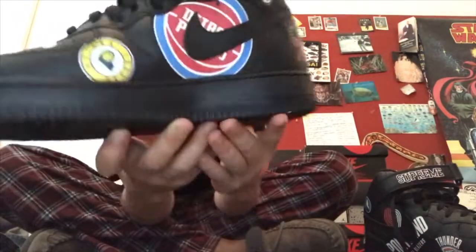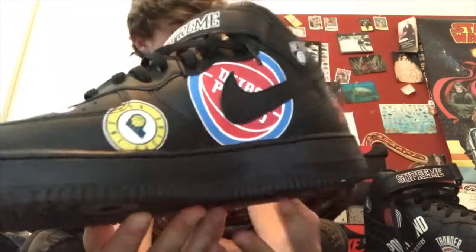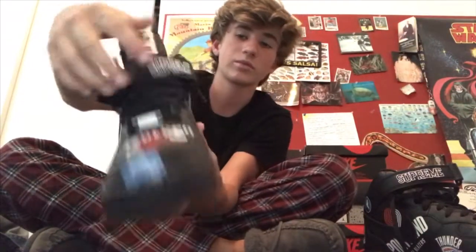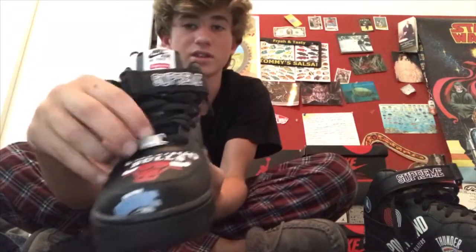You got Bulls on the top on the toe box of this one, and then right here you got a little Supreme box logo. On the top it says 'Nike Air Force Supreme Supreme,' and then down here on the little lace toggle it says 'F1 Supreme' — you can't really see that, but yeah.